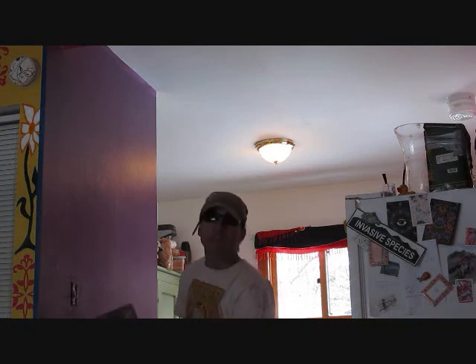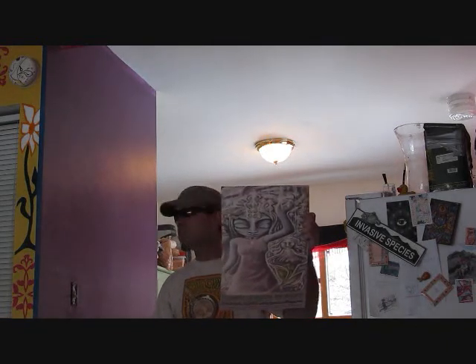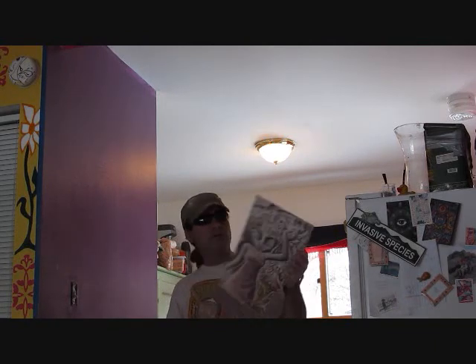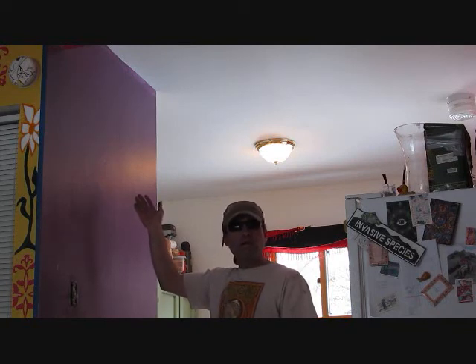Well here we are with another edition of Ski and Bum Home Improvements. I'm going to take this old picture frame — I chose to have a nice boat — and try to put a String Cheese Incident concert poster in it. We really enjoy this poster. I've been painting this wall a nice beautiful purple, and if you don't know how to paint, well I guess you can pay someone else to do it.